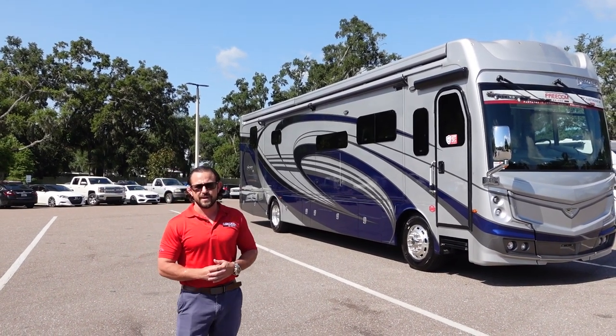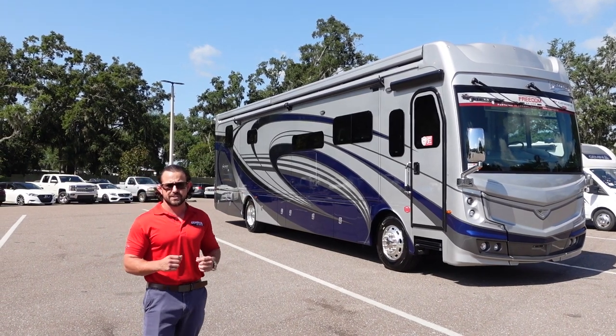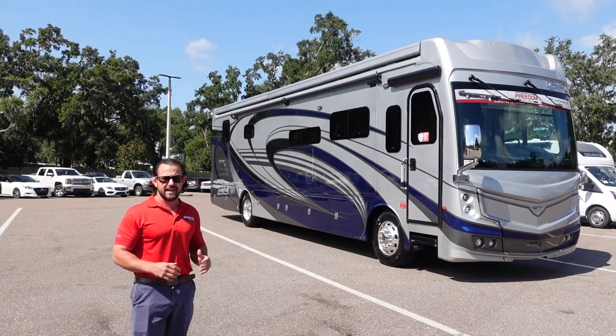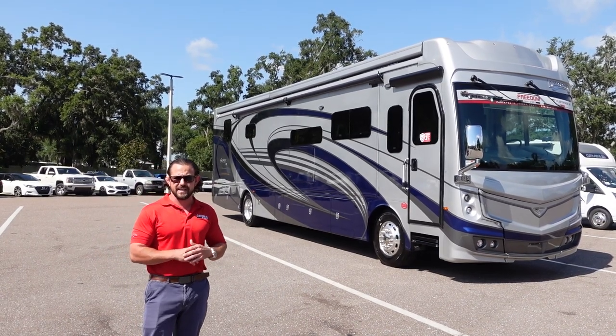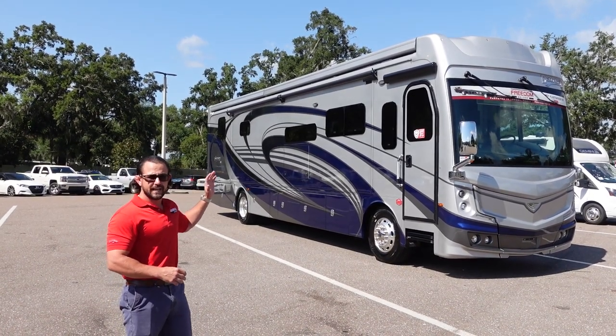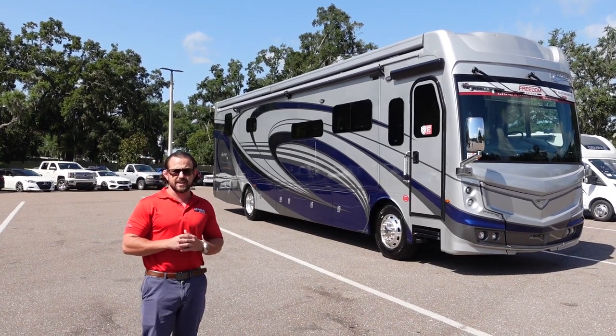Hello everyone and welcome to Motorhomes with America Tom. I am Tom and this is the all new 2024 Fleetwood Discovery LXE 40M — by far the most popular floor plan at 40 feet. It's got the best mix of high-end luxury features and a very comfortable layout. We're going to take a look at everything outside and inside, and go through all the things we like and dislike.